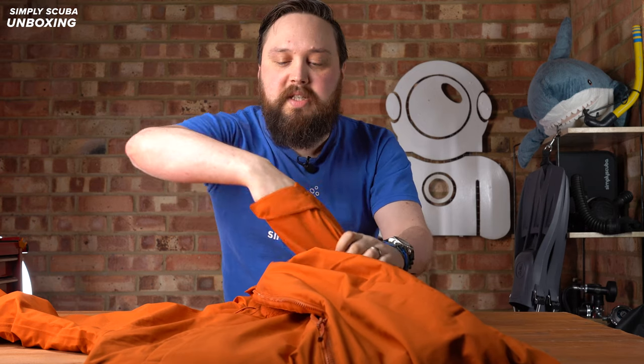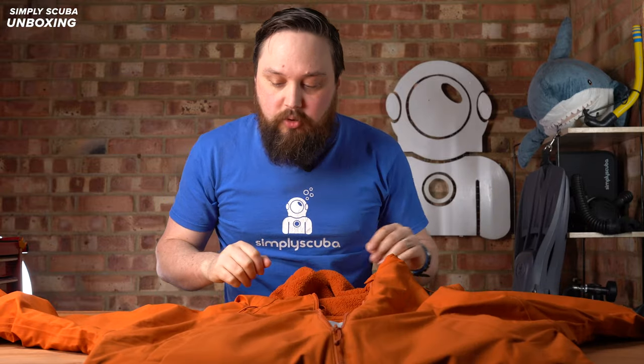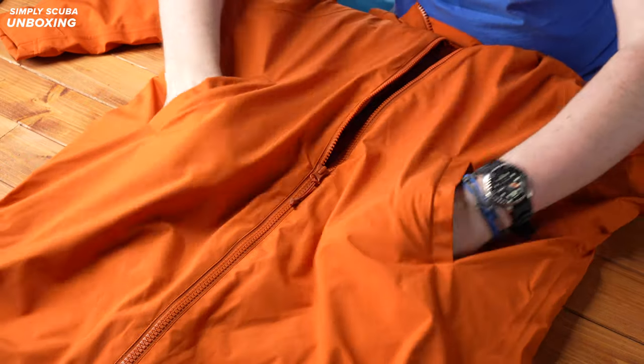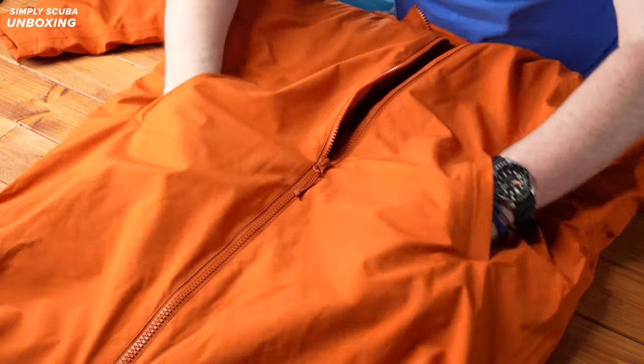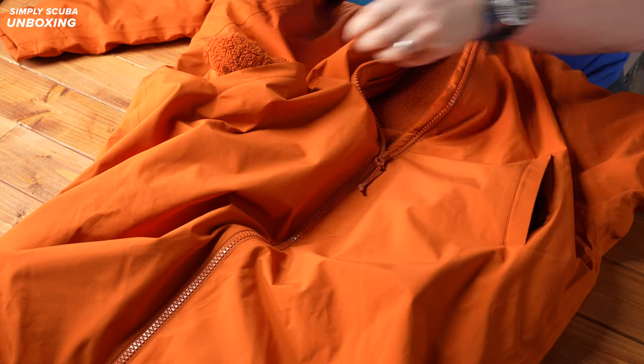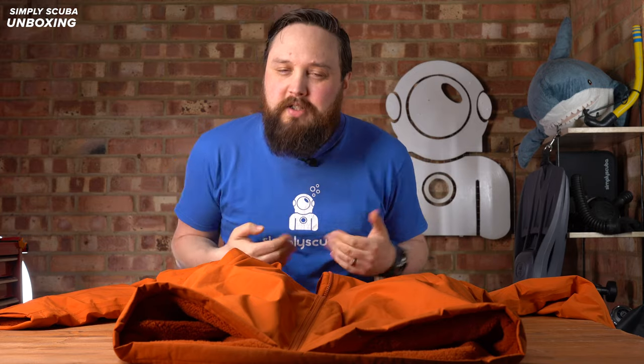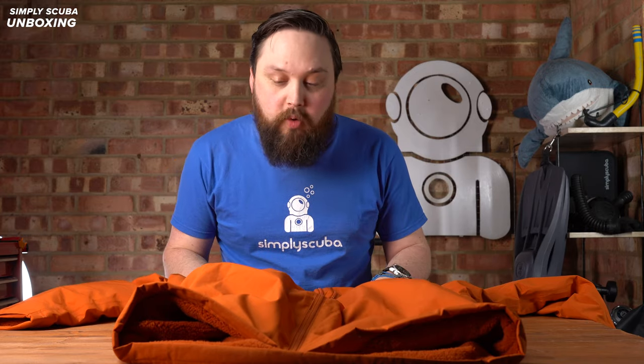They're not oversized — they fit your wrist pretty well and pretty snug, but yeah, you can tighten them up if you wanted to. Moving down to the waist, you have two external pockets and these are both fleece lined as well, so again keeping your hands nice and warm between dives. Those are pretty big — I can fit like half of my forearm down in that. Really good to keep your hands warm on those cold and wet days.